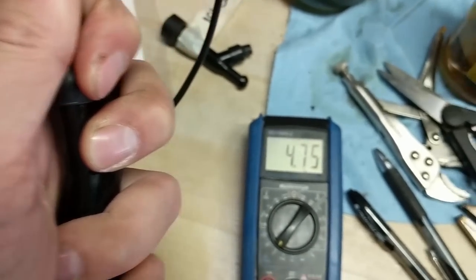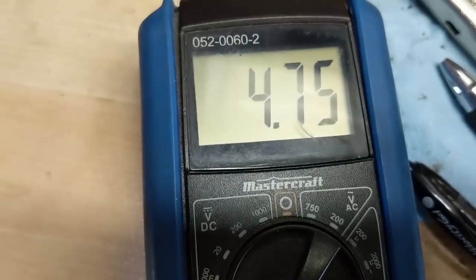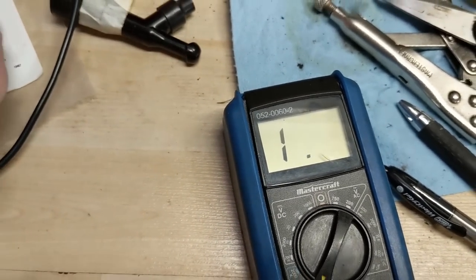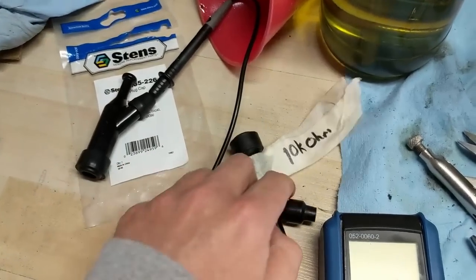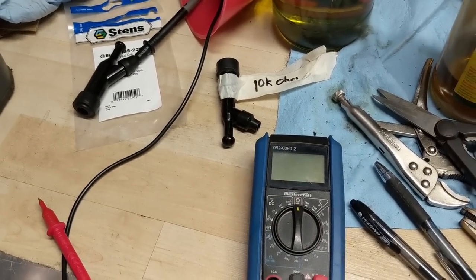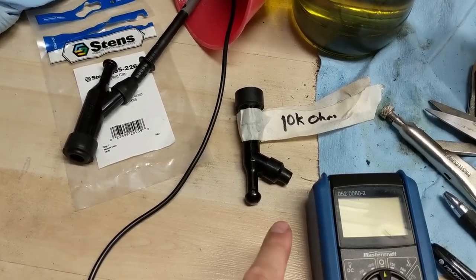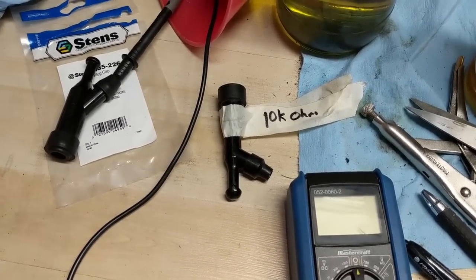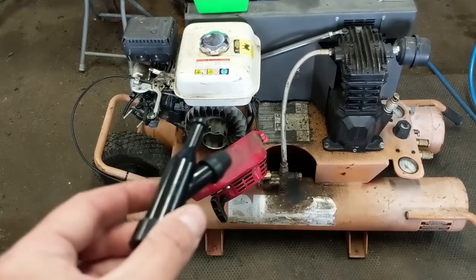I have my new spark plug cap here hooked up the same way. My multimeter is still set at 20,000 ohms and we're getting a reading of 4.75 — so approximately 4,700 ohms. Essentially we're getting more than twice the amount of resistance out of this old cap, and that's going to cause a major issue when the engine heats up. Because of the added resistance, that's going to take away from the voltage or the spark that your coil is sending to the spark plug, resulting in a weaker spark.